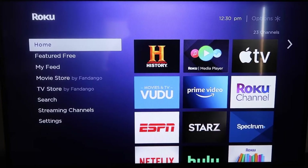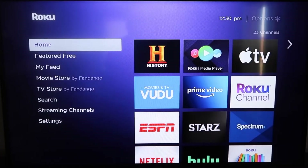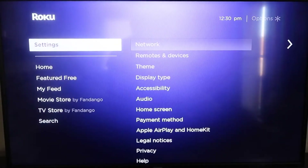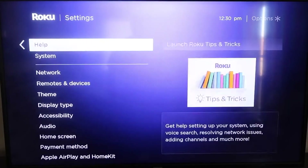Roku recently updated their platform so that Apple AirPlay is now built into their devices, making it really easy to mirror without using any third-party apps. The first thing you're going to do is make sure your Roku is up-to-date. Grab your remote, hit the home button, then go down to Settings and click over to System.